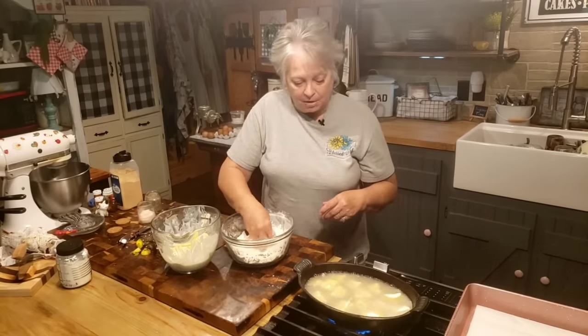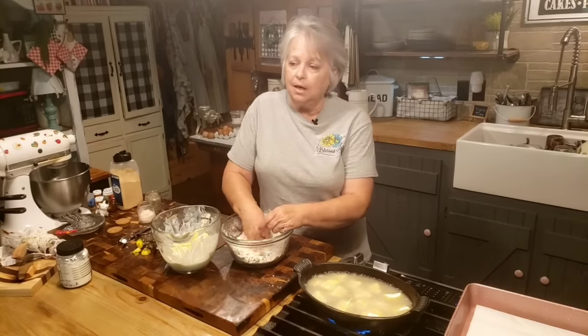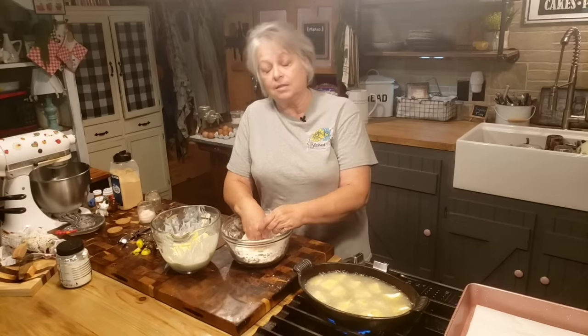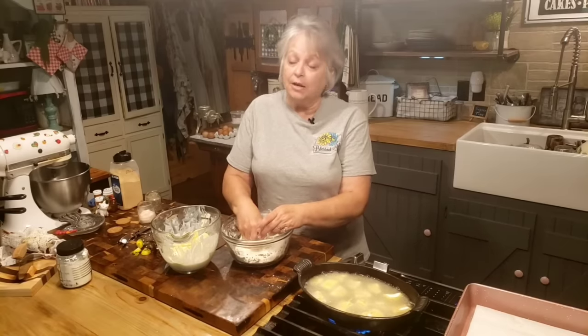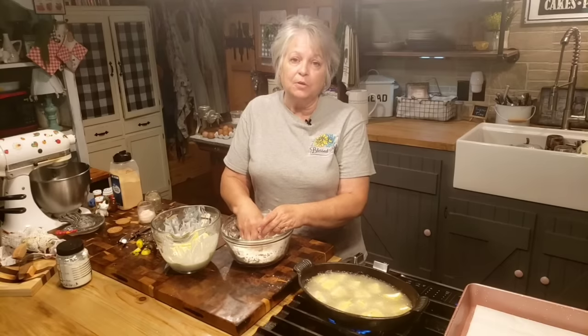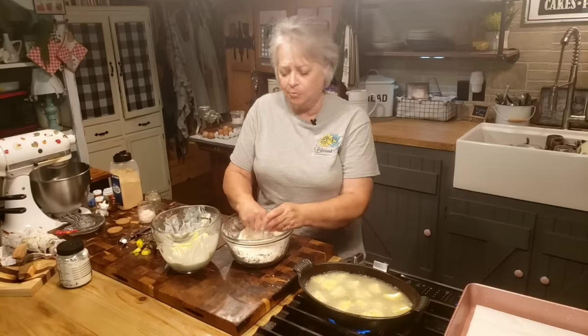I do freeze some of my squash — I put quite a bit up in the summertime. I do can some of it; I don't really care for it canned, but you can use it in squash casserole and things like that. What I do — and I'll probably do a video on it as the summer goes on — is I roll it up in flour, I don't even blanch it. My squash comes out of the freezer just fine every time to be fried up. I cut it up, roll it in cornmeal and a little bit of flour, flash freeze it first, then put it in a bag, and it's good all winter long.